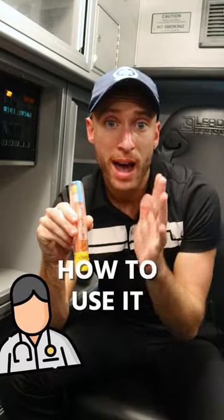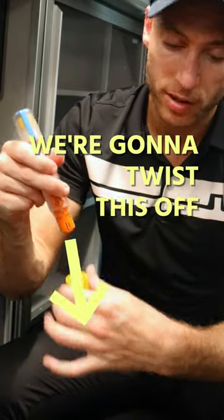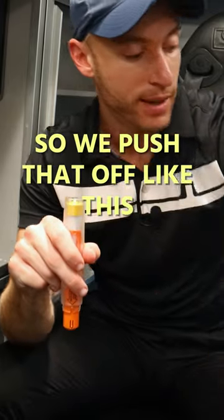This right here is an EpiPen. I'm going to show you how to use it. So first, the needle end — the orange end — we're going to twist this off and get rid of it. The blue cap comes off, so we push that off like this.